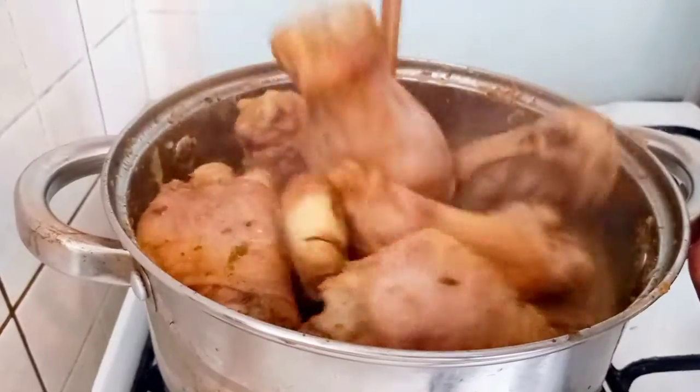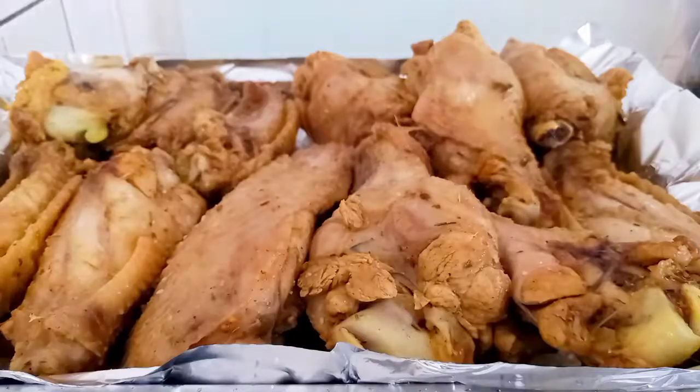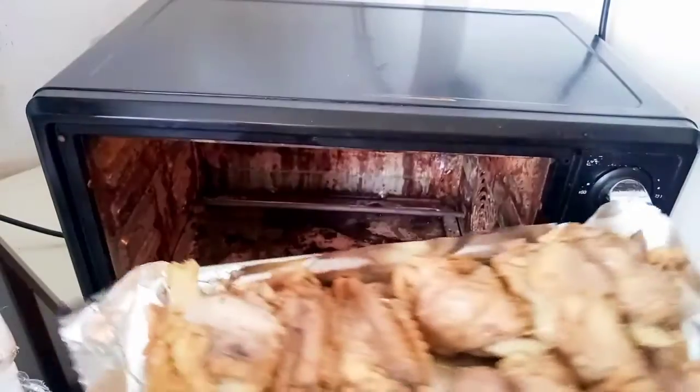Here it is, ready. I'll arrange them into my oven tray. At this point I preheated my oven, and I'll pop it inside for 30 to 60 minutes, depending on your oven.